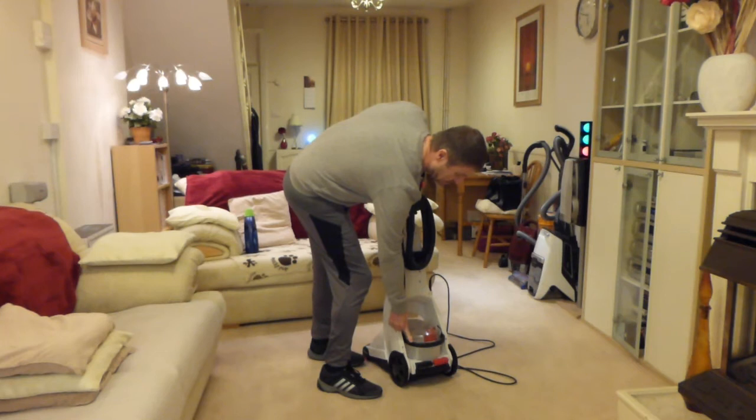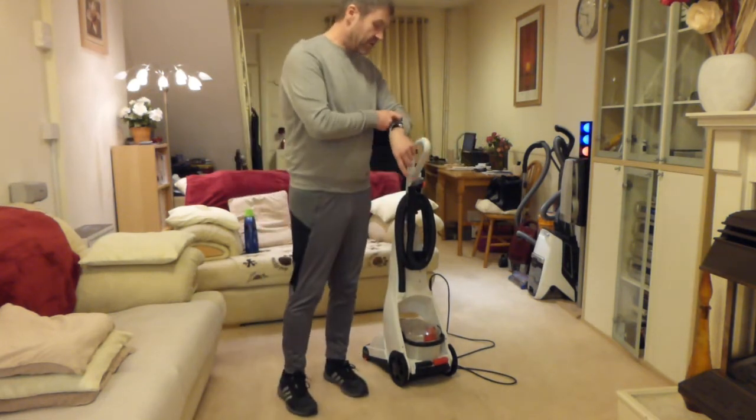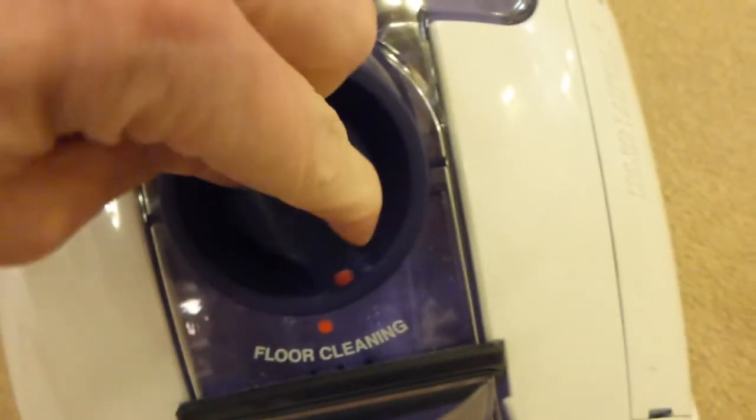The tank goes in the back of the machine and the handle then clamps down onto the back. So let's have another look at the bottom of the machine then. What it has is the diverter valve here which goes between floor cleaning and tools as I talked about earlier. On floor cleaning, the suction goes down into the bottom.